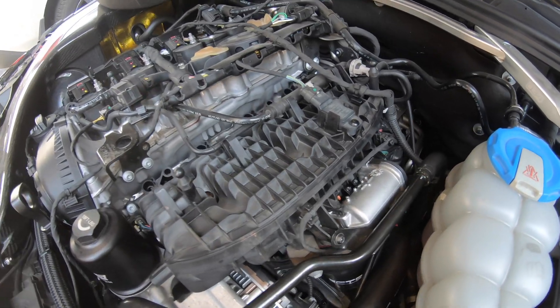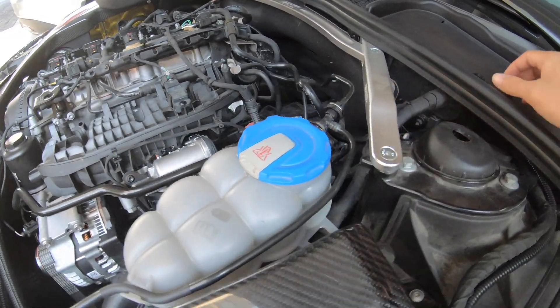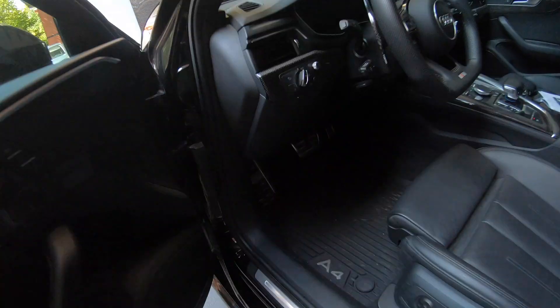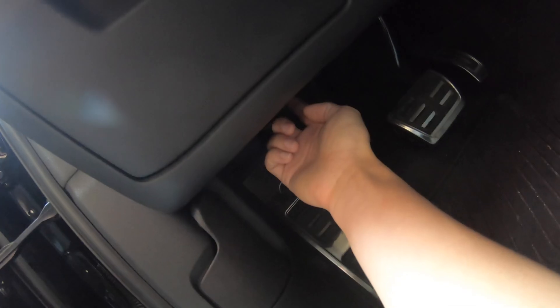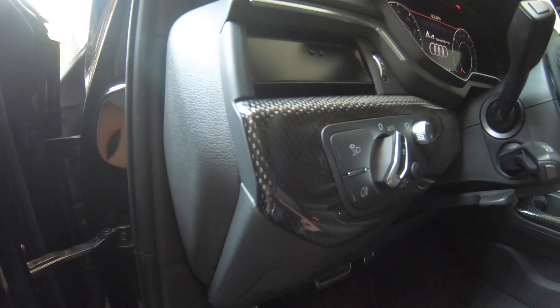Basically we are going to wire in the tube from here, go through here and then go through this firewall to the cabin, and then it will come out from there and you can just connect it to the P3 gauge. Now let's start the work.